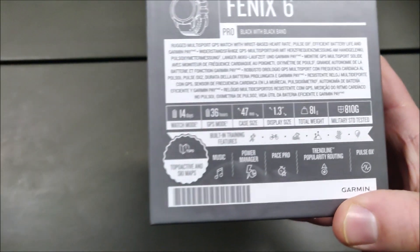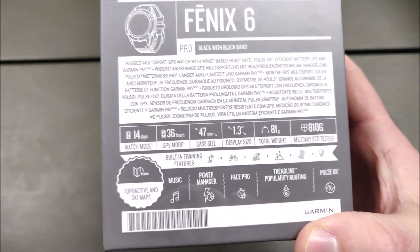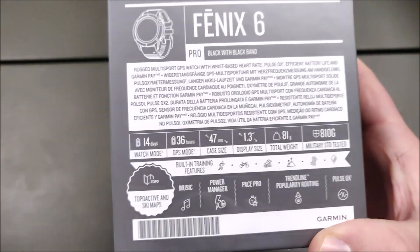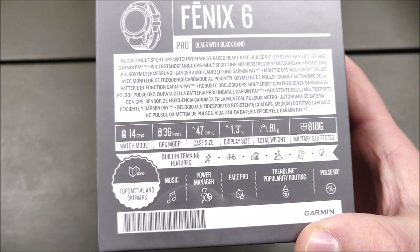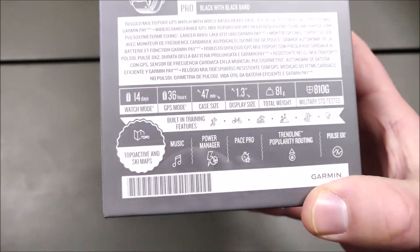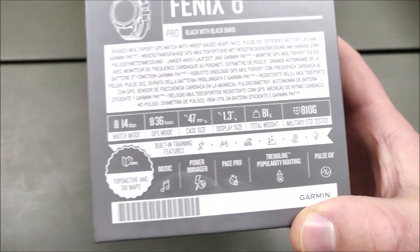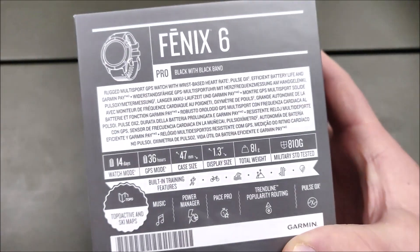In watch mode it has a 14-day battery life. In GPS mode, 36 hours. This is the medium size watch — the case size is 47 millimeters and the display size 1.3 inches. The total weight is 81 grams. This is the Pro version which has the music features, Power Manager, Pace Pro, and the Pulse Ox feature, which is available in most of the newer Garmin smartwatches nowadays.